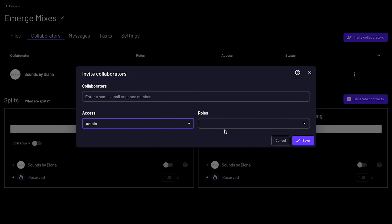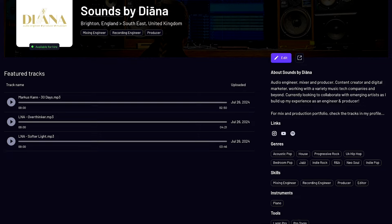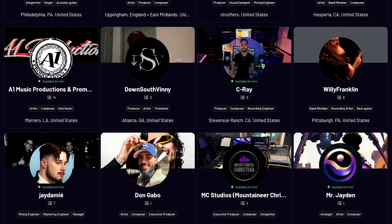In Boombox I can assign different access levels to different people based on their role in the project. You can sign up completely free and get four gigabytes of free storage. You can upgrade to premium features and more storage, and also earn extra storage by inviting friends. You can create your own unique artist profile, showcase your portfolio, link all your socials, and join their artist network — a great way to find online collaborators.